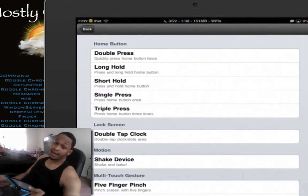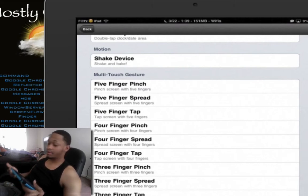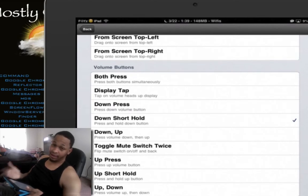My favorite part is the Activator. You've got all different types of ways you can activate your lock. You can hold the top bar, do a short hold, single hold, triple press, or even pinch the screen if you want to lock your app. I keep it simple — I just use hold volume down button. As you can see, you can pick all different types of ways to activate or deactivate it. For me, I've got it set to volume down short hold, so I can actually get the app locked.